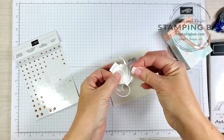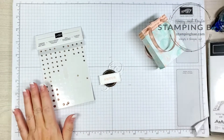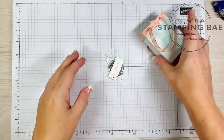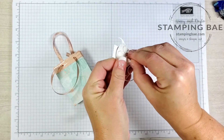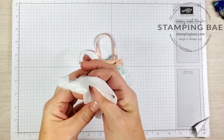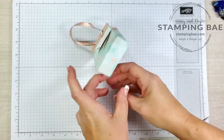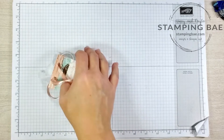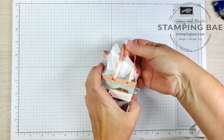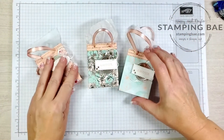The dimensionals will act as the glue to hold it on there. Before we put it on the bag, we're going to add a couple of rhinestones. Then take the backing off the dimensionals, take a little bit of tissue, scrunch it up, push it in, and it's ready for a gift card. Take one out and it should fit just fine in there.